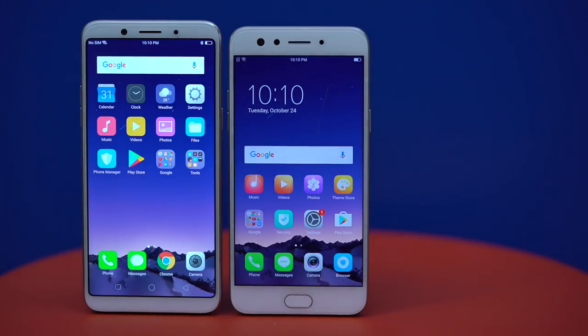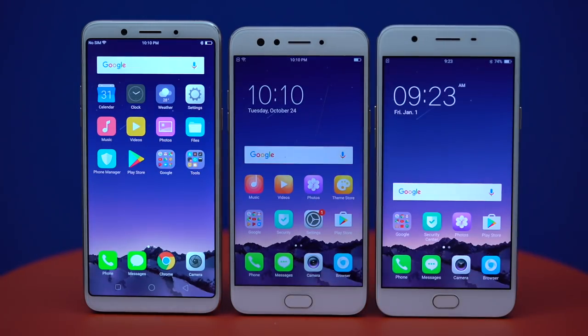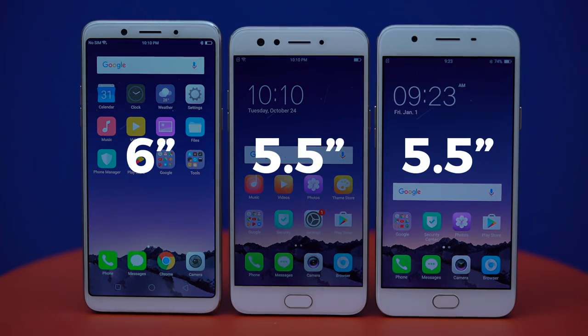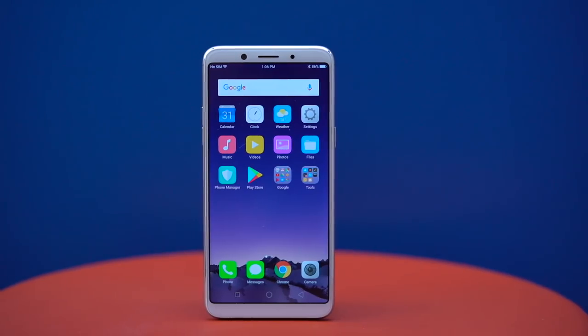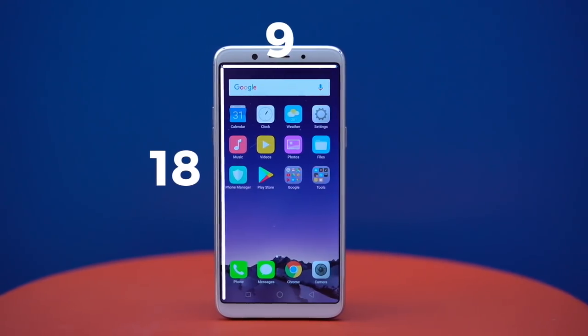Compared to its predecessors, the F5 is roughly the same size, just slightly taller. But it manages to fit in a bigger display — 6 inches instead of 5.5. This new near-borderless design gives it the now-becoming standard 18 by 9 aspect ratio.